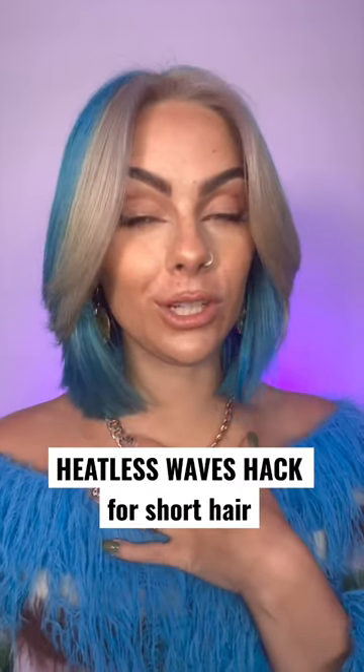Stop scrolling because I've got an amazing heatless waves hack for short hair. First I'm going to spritz the hair with some Curl Hold Spray, and this one is from GHD. Split your hair into two sections.